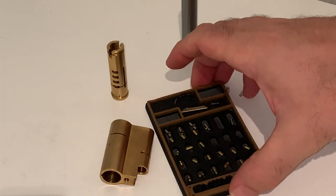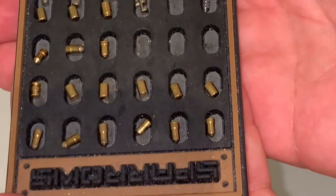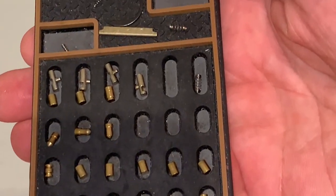All right, well folks, that is the Yale Superior — dimples, drivers, sliders, and sidebar. Thank you so much, I hope you enjoyed the pick.